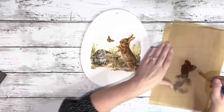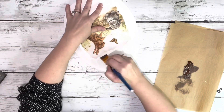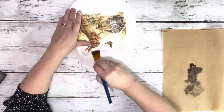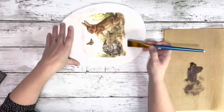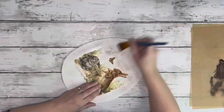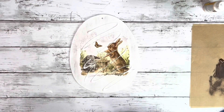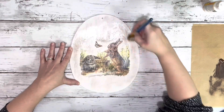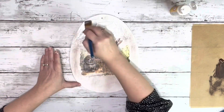I wanted a more rustic look, so I took Java chalk paint and just put a little bit on the paintbrush and dry brushed it all around the image. You can definitely skip this step and just Mod Podge right over the entire thing if you don't want the rustic look. Next, I took Mod Podge again and spread it all over the front of the entire image and the whole egg, just making sure it was a nice smooth coat, and then used my heating tool to dry that layer.